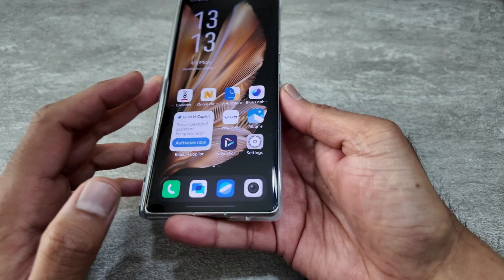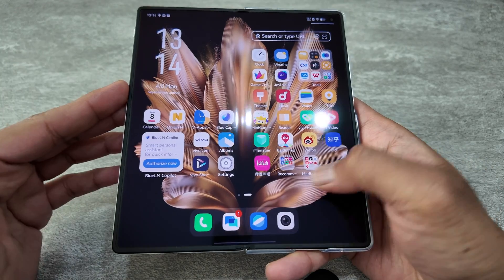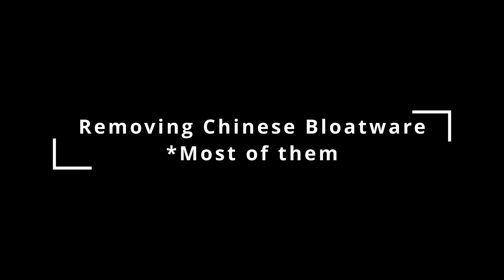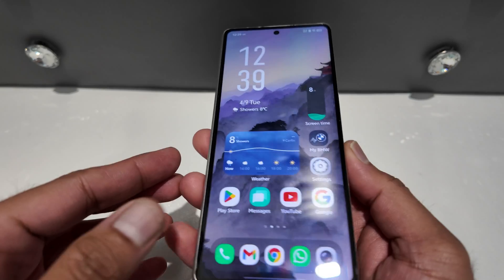That's the initial boot up and how it initially looks like when you open it up. All of the data has been transferred over. That's how it looks when you close the phone — a few moments later, the initial setup is done.